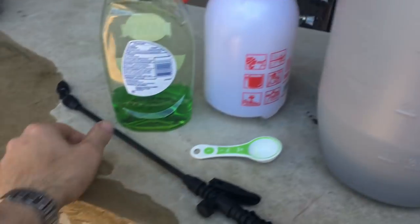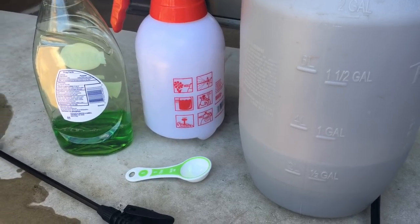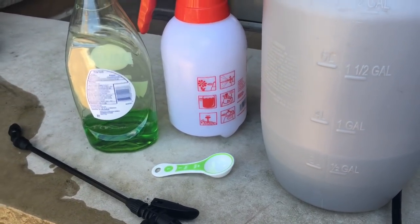Since I used a tablespoon, which is about two and a half teaspoons, I added a little extra water as well. I've got myself a pump sprayer here, and I'm gonna go treat the aphids now. I'm super stoked — it could be the end of the aphids!